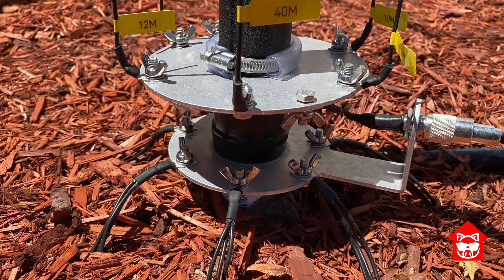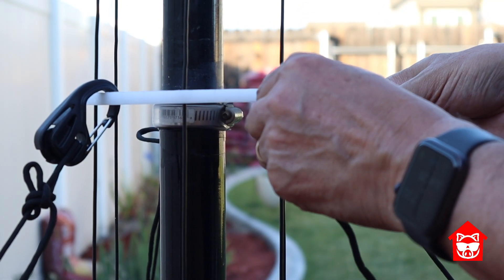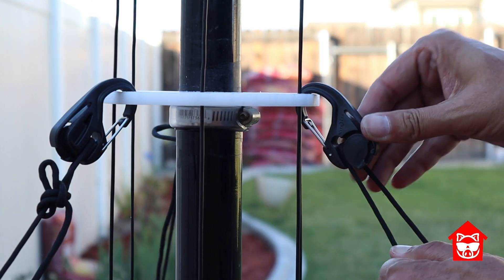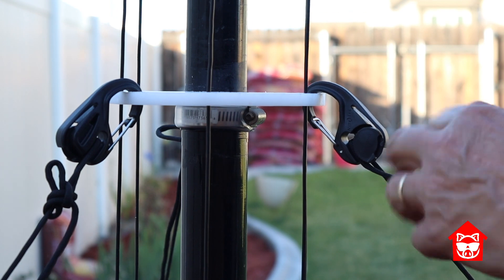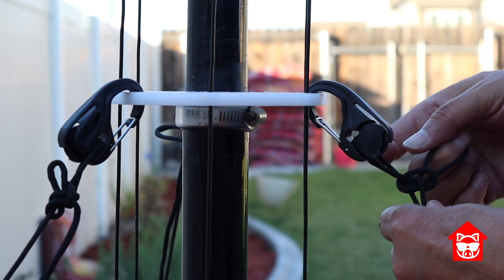To make the guying very quick, I use these clips with cam grips so adjusting the tension is really fast. I got these at Home Depot for less than $10 for four of them. After I get them where I want them, I throw a couple of half-hitches to make sure they don't slip.